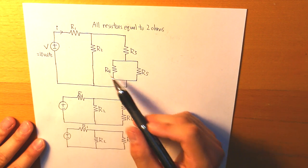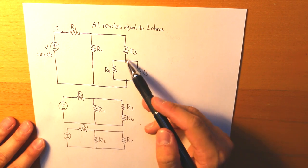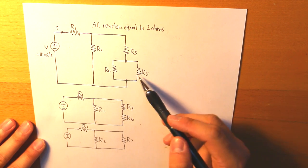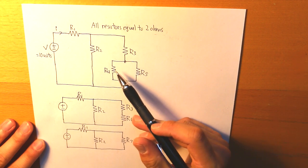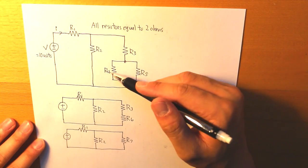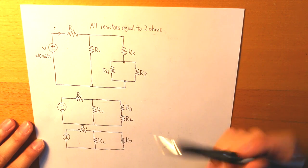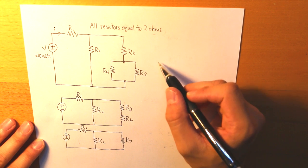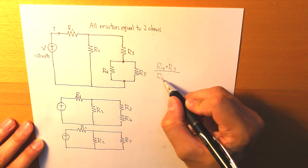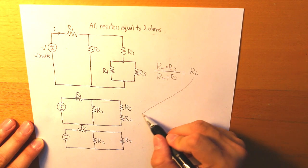Let's start with R4 and R5. Both of them are connected at both ends from one another, which means they are in parallel. Therefore we multiply them together and divide by the sum. The equivalent resistance of R4 and R5 in parallel equals R6. So we take the multiplication of both divided by their sum to get R6, and that translates to the next figure.